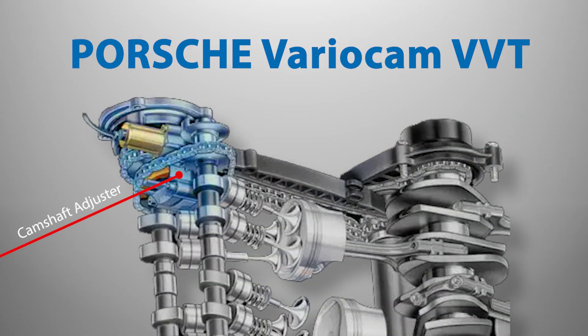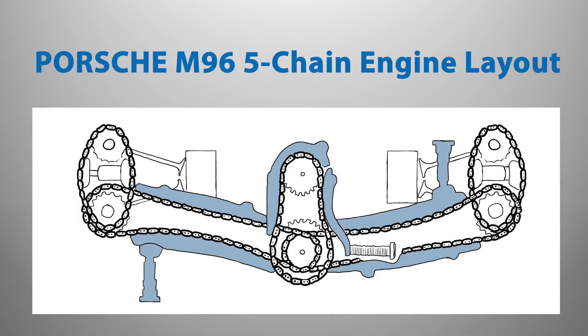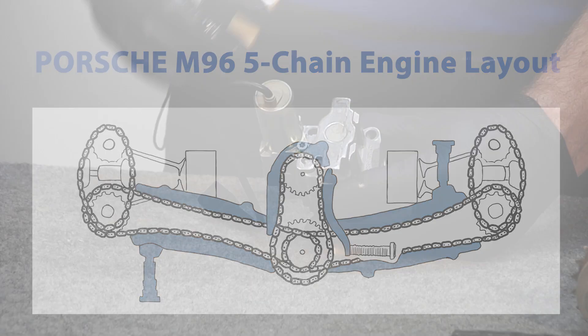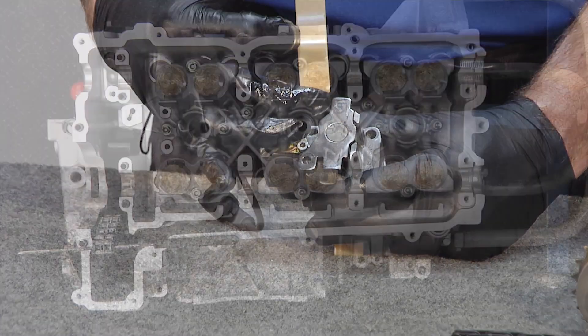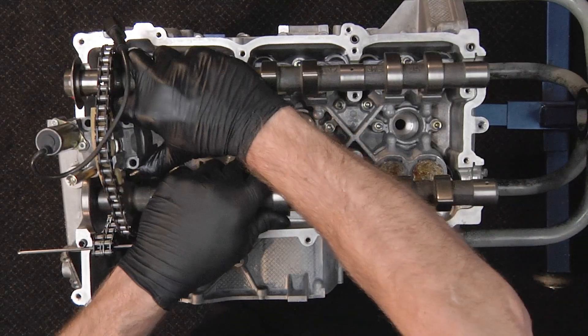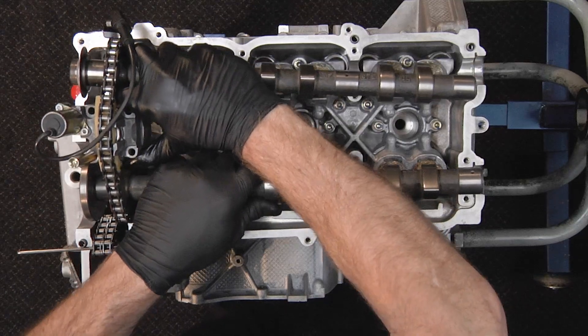The inclusion of variable camshaft timing with the M96 engine was a first for a Porsche production horizontally opposed engine. For Porsche Boxster models through 2002 and Porsche 911 996 models through 2001, what is referred to as the five-chain M96 engine was used, utilizing VarioCam variable camshaft timing similar in design and function to what was used in Porsche 968 models.